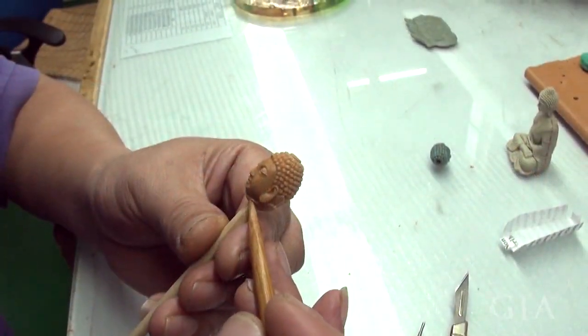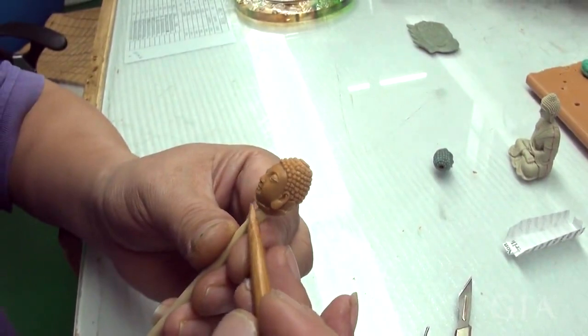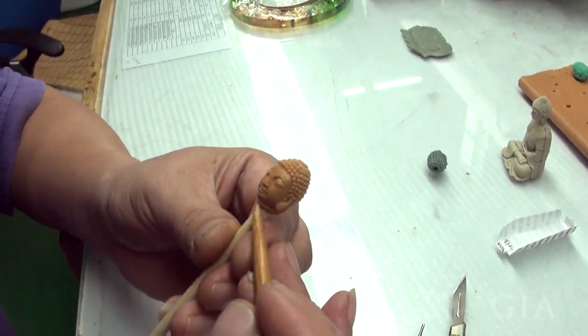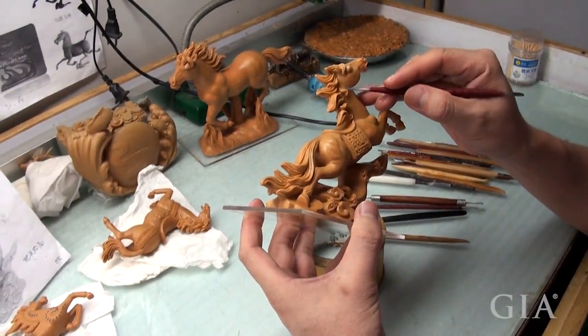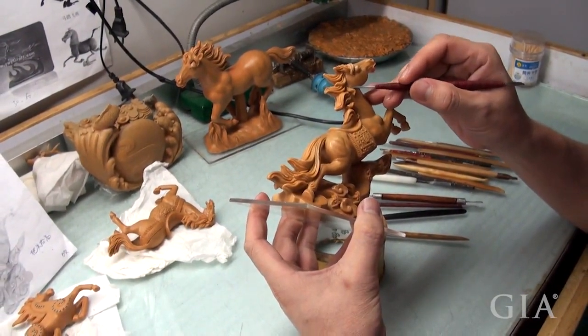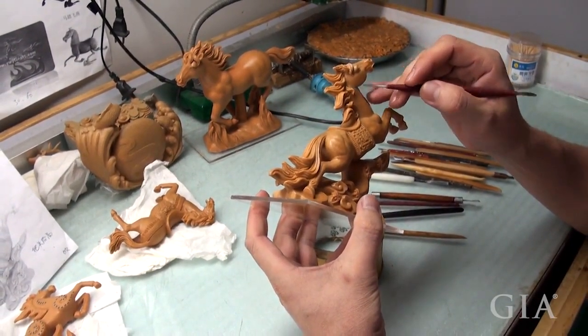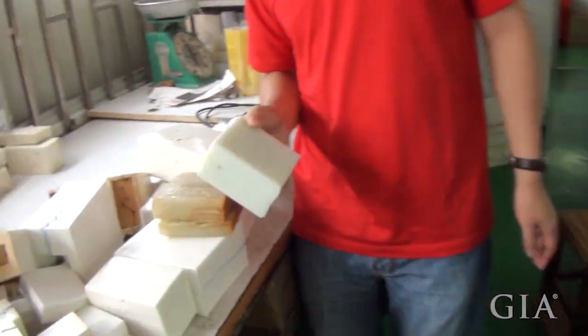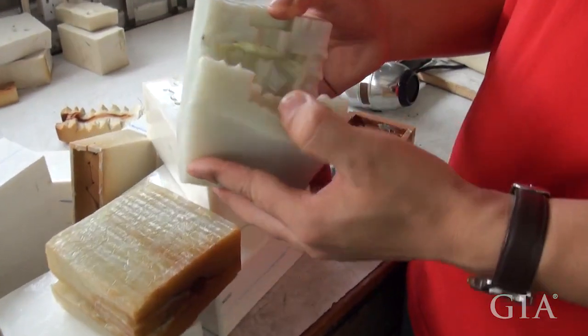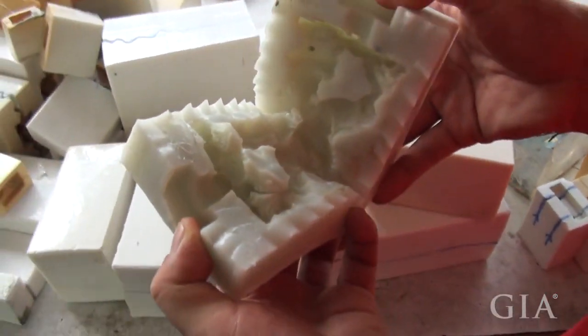I witnessed the electroforming process to make these 24 karat gold objects in the company's factory. Highly skilled artisans would carve a variety of intricate designs into the waxes that would eventually become the final gold objects. The first carved wax was used to create a mold in which wax could be injected to create multiple waxes that would go through the electroforming process.